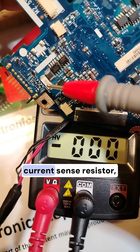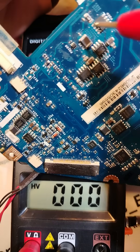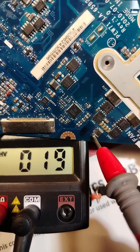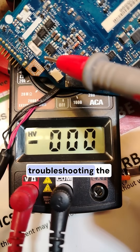From the current sense resistor, as you can see here, the B+ 19 volt will be distributed to all circuits in the motherboard. As you can see, B+ is everywhere. Always the first step when troubleshooting the voltage